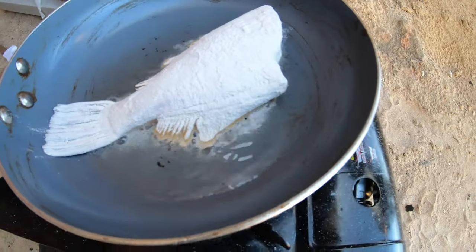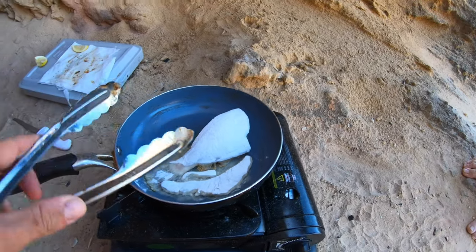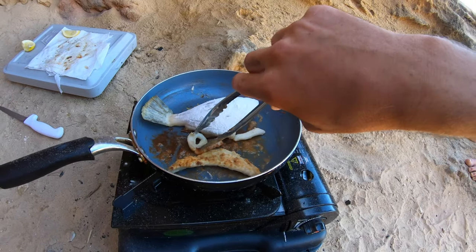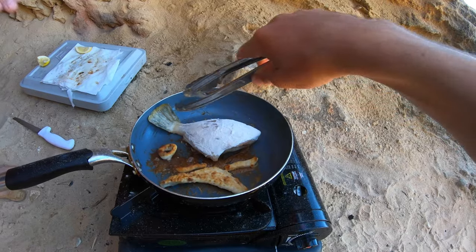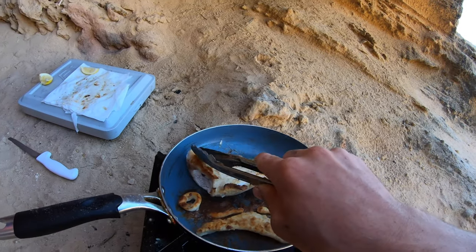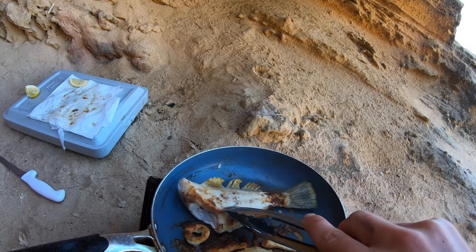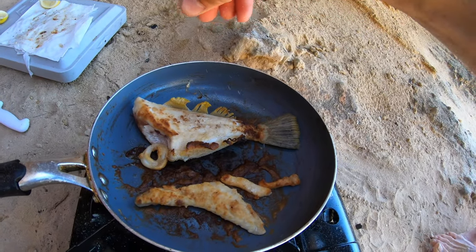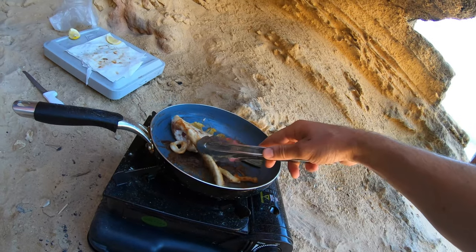Oh yes, hear that! Already getting golden. And that's the squid done. Now we'll do the rest of the fish — there's two little pieces of squid in here too, so very good. Oh yes, that's looking good! Press that tail down so it doesn't do a boomerang. Shake it — it's nice and flat on the pan. Fish is nearly done, doesn't take too long. Gonna get some salt, whack that on there while it's cooking. Fish is done.